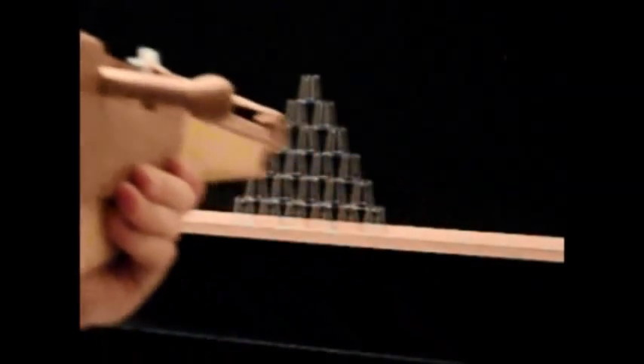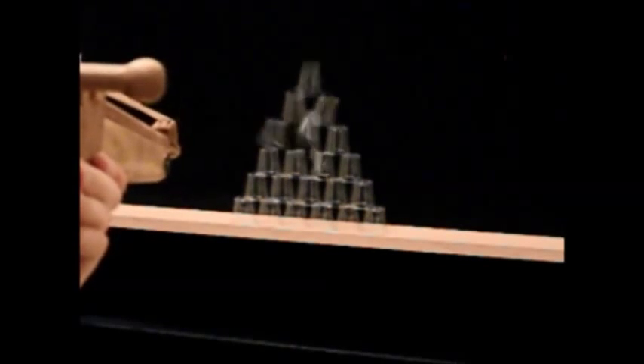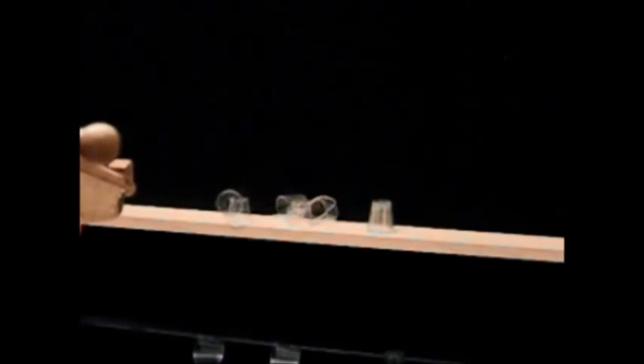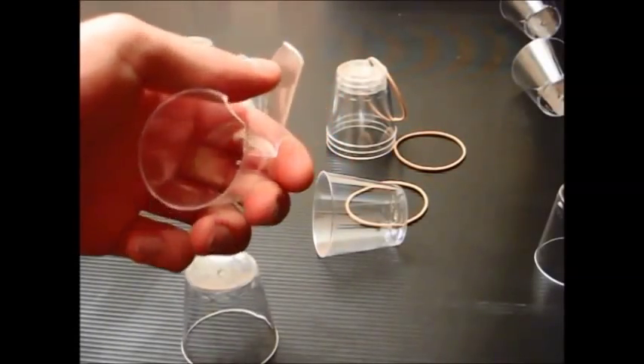The first rubber band shot here is a Firewheel UHP rubber band. The rest are standard size 16 rubber bands. This is what the Firewheel UHP rubber bands look like compared to ordinary size 16s. The UHP rubber bands are very powerful and have a range of over 15 meters.